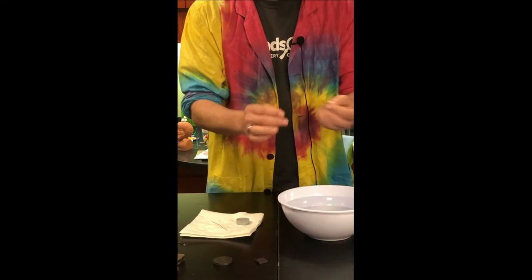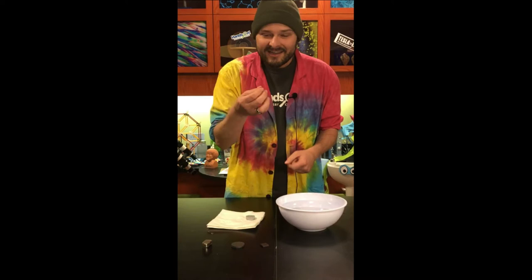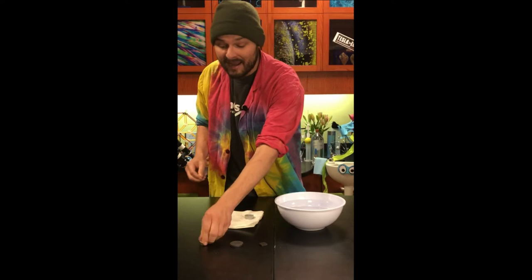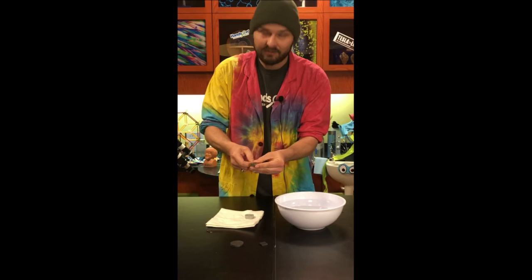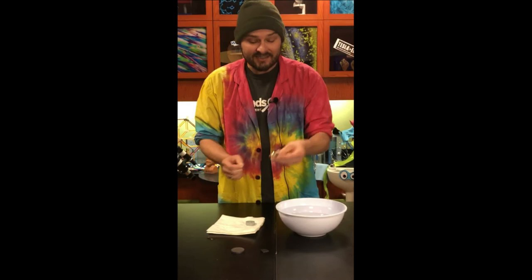First, take your paper clip and unbend it, making it as straight as possible. It takes a little while, but I've made one here that works pretty well. Now we're going to magnetize it — grab your magnet and run the paper clip along it. It takes about 50 strokes to get a good magnetic pull, but if you have a stronger neodymium magnet it could take as few as 10 to 15 strokes.